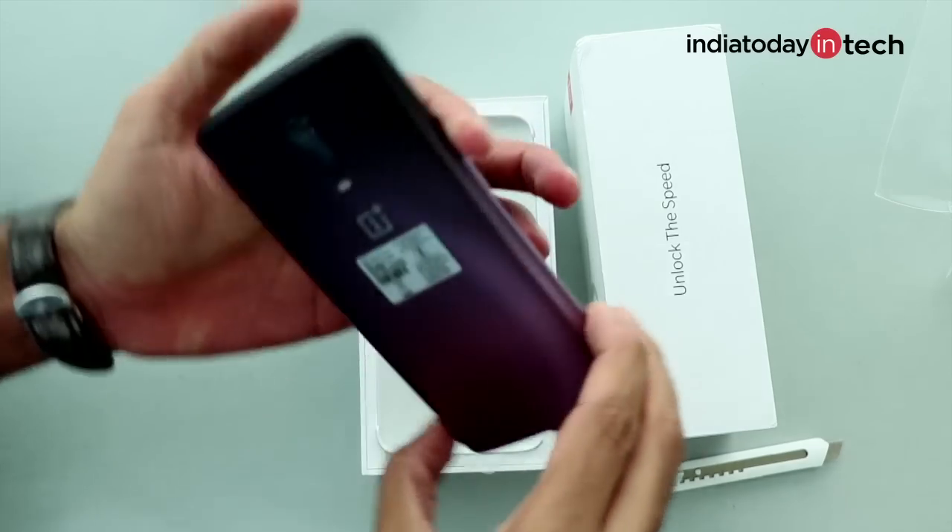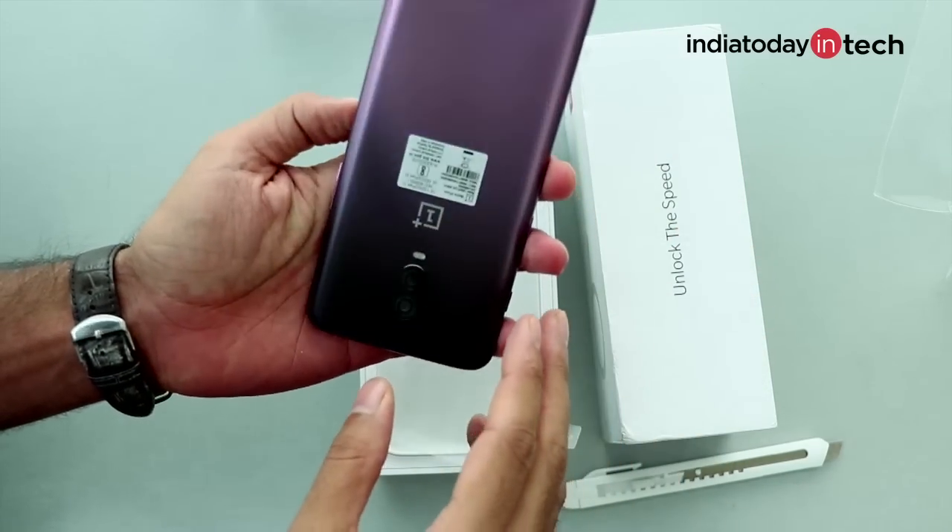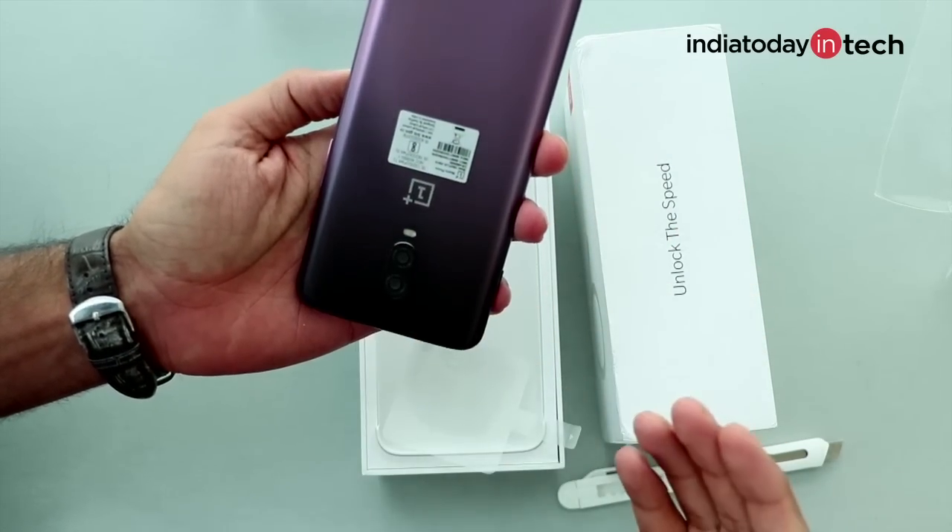What's up guys, I'm Rahul Sethi, you're watching India Today Tech and information about OnePlus 7 has just arrived. OnePlus just finished launching the OnePlus 6T and we recently unboxed the OnePlus 6T Thunder Purple — what a stunning phone and what a stunning color that is.